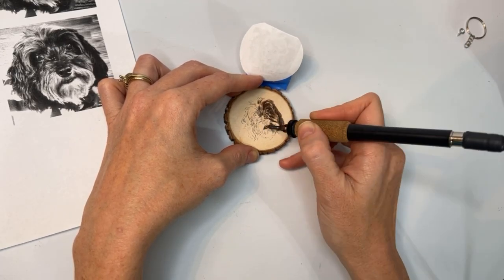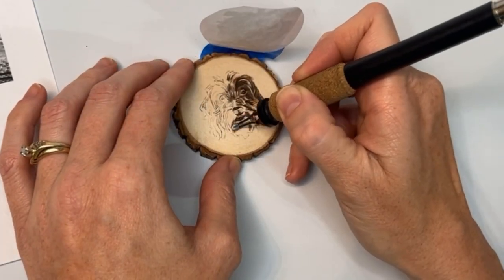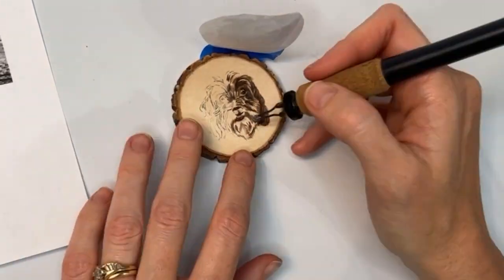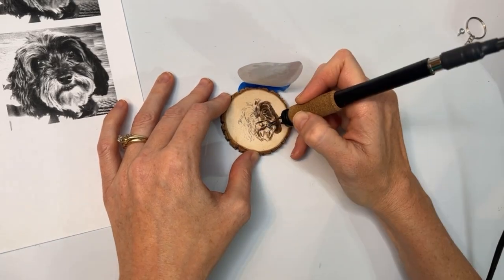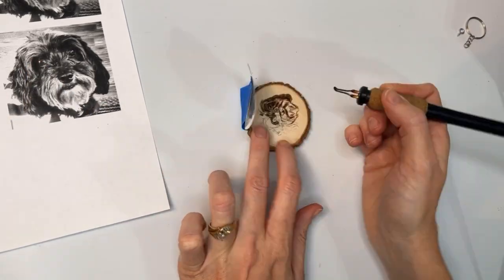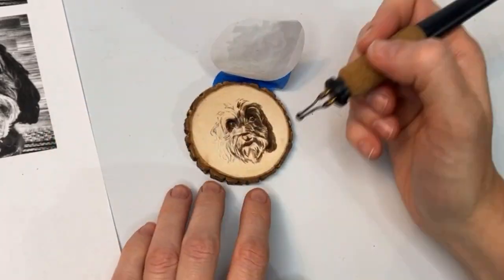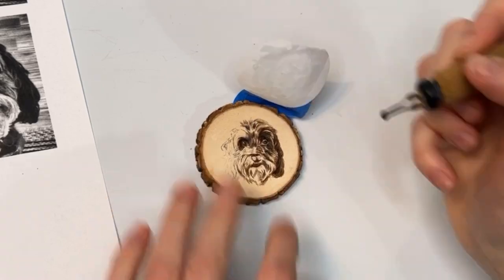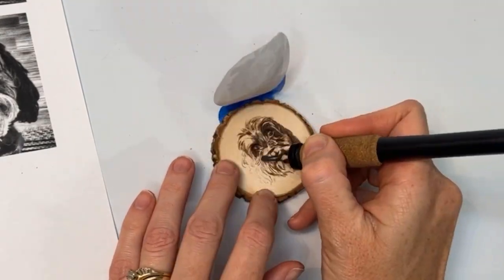Now don't be afraid to switch out the nib. A lot of times I will use one particular nib and try to get everything done that I can with that nib before I switch, but you don't always have to do that. In this case, I'm doing all of the fur with a small flat round shader, then I switch to a ballpoint pen — a smaller ballpoint — and then to a micro writer. The ballpoint I use for the nose, the micro writer I use for some of the details in the eyes and nose and for signing the piece afterwards. You'd be surprised how much faster you can go when you use the specialty nib for the purpose it was created — these small shaders are meant to shade small areas and they help you go so much faster when you use the right nib for the job.